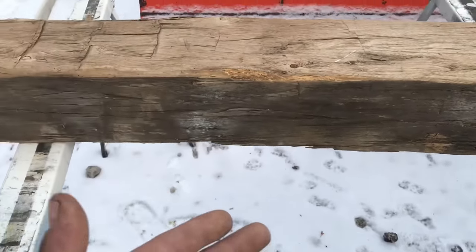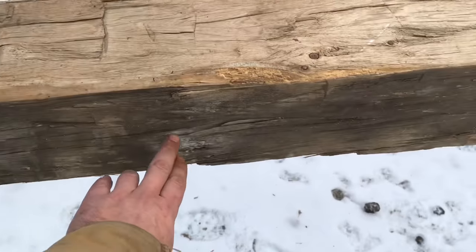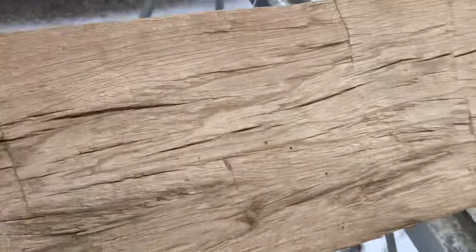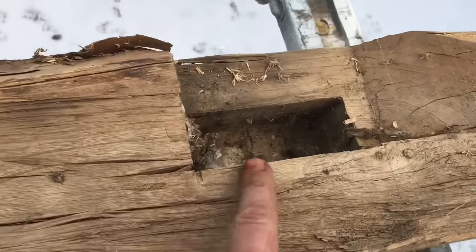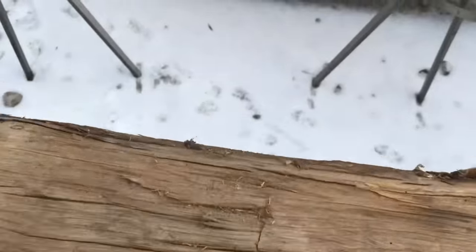We also have to figure out which side is gonna be the face and which side is gonna be the top. Obviously this is gonna be the top, this is gonna be the face — because if you look at the back of the beam we got a big hole, and nobody wants a big hole in their mantle. So we're gonna put this against the wall. Let's get the chainsaw going.